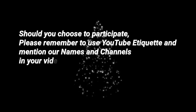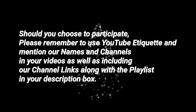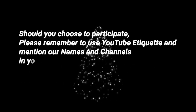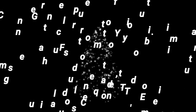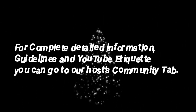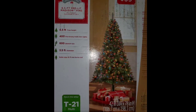Should you choose to participate in this collaboration, we ask that you remember to use YouTube etiquette and mention our names and channels in your videos, include our channel links along with the playlist of all participants in your description box. For completed guidelines, YouTube etiquette, and descriptions of what you need, you can go to Allie's Glam Elegant Living community tab.